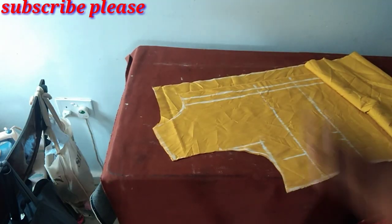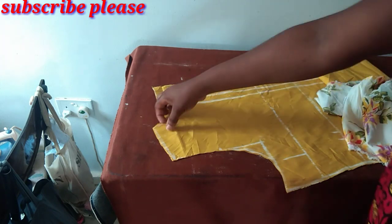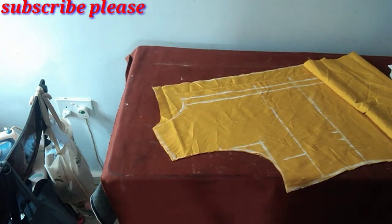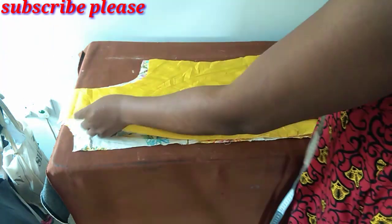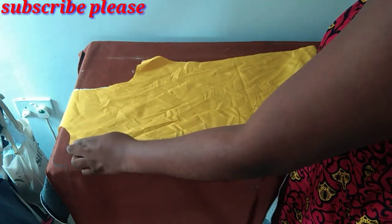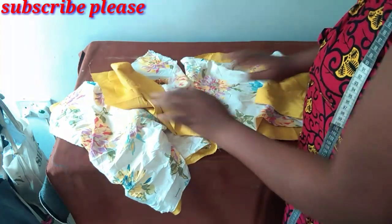The next thing I will do is use this to cut the second side — remember I said this is just one side. I'll use this pattern to cut the floral fabric as well. Now I've cut both sides — this is for the front, this too is for the front, and then this is for the back.